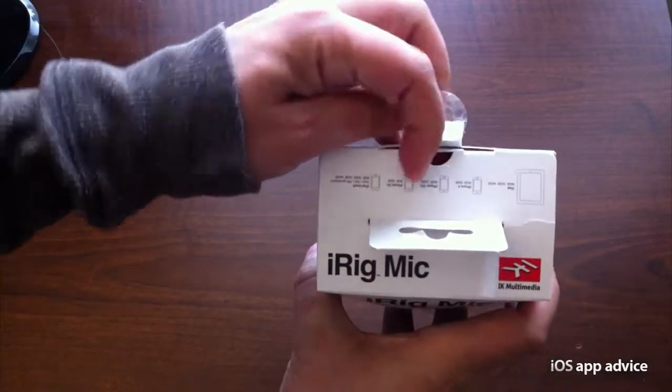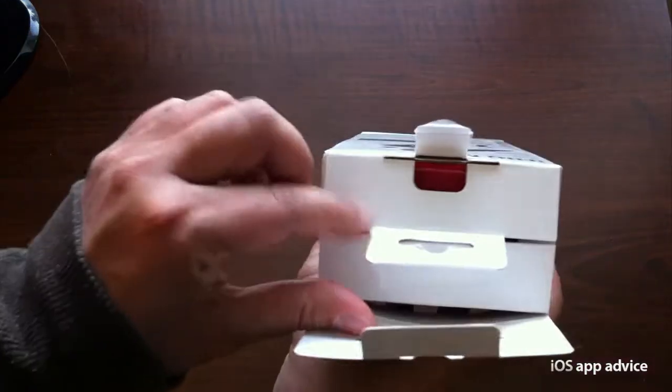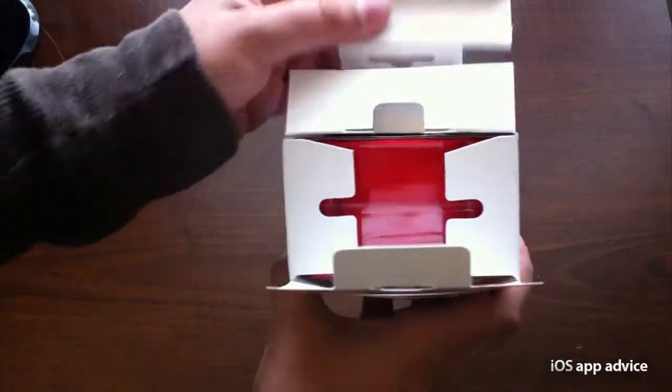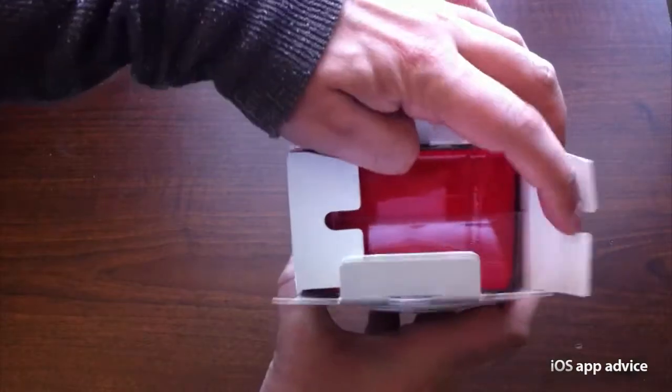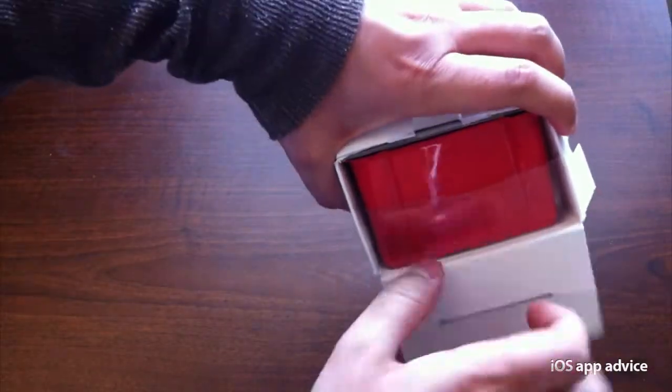All right guys, here we go — we're going to unbox the iRig mic here. Let's go ahead and peel that back. See, it's pretty nice packaging here. Let's flip that back and you can pull it right out.